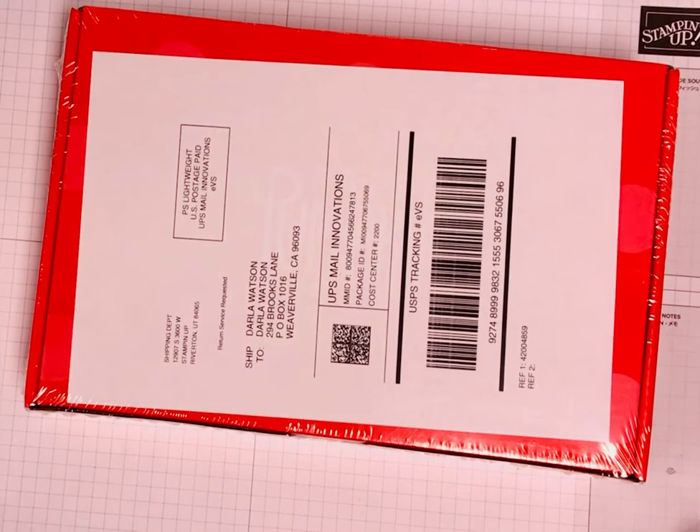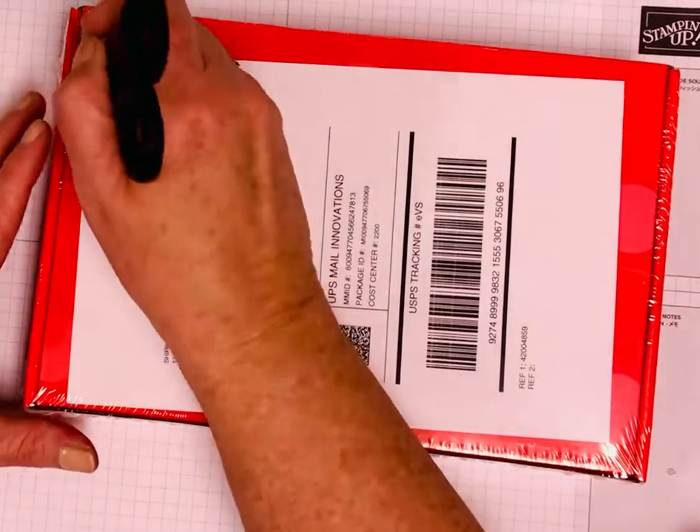Today's kit is a cute little kit. I'm going to use it with some kids classes that I do, but I wanted to show you what comes in a paper pumpkin kit.